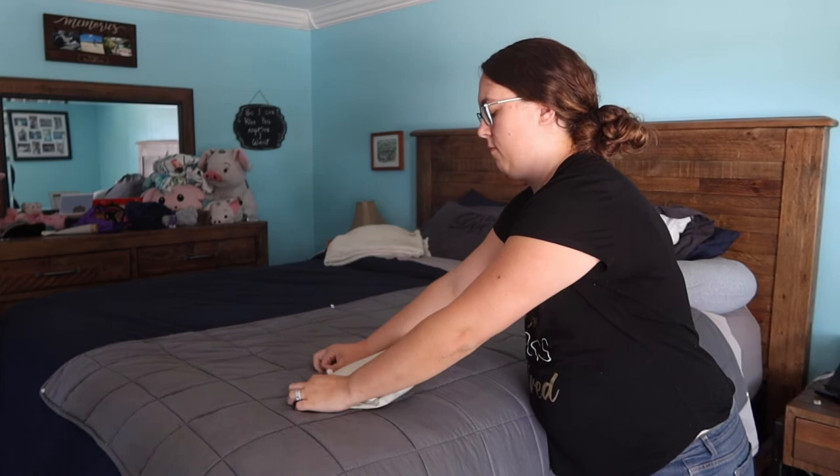And there you go. You have a perfectly folded sheet. You wouldn't even know the difference. And that's that.